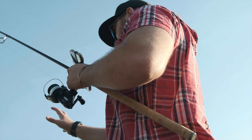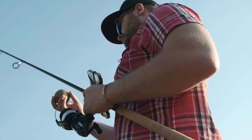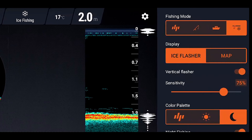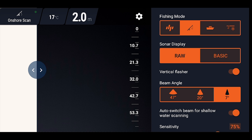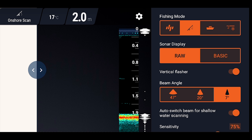This little beast connects to your smartphone using Wi-Fi and has a maximum connection range of 100 meters, so you can cast it 100 meters or 333 feet. It connects to your phone with the Fish Deeper app — I really dig the app, which has got plenty of options and is pretty simple to use.